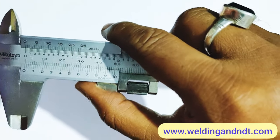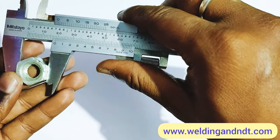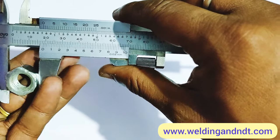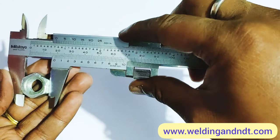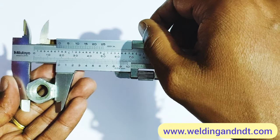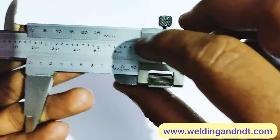Let's start the measurement. First we'll measure the OD of this nut. I'll fix the nut into the external jaws. After fixing the nut, we lock the value by tightening the locking screw. Now I've tightened the screw and I'll take out the nut and read the value.